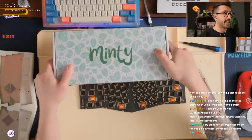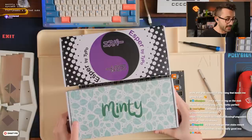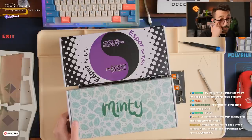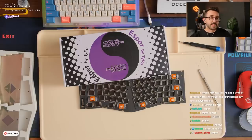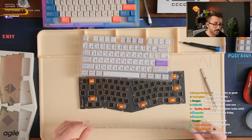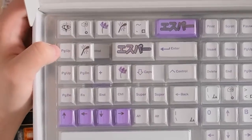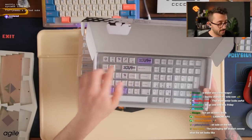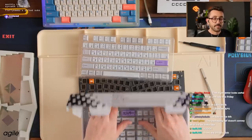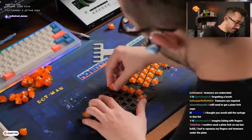All right, I have a question — what should we use today, Minty or Esper? Esper is kind of like — well, it's exactly what you see there. I think Minty might look really good on this. I don't really care for the novelties of this set — they're not my favorite things in the world. The switches are really dope though.